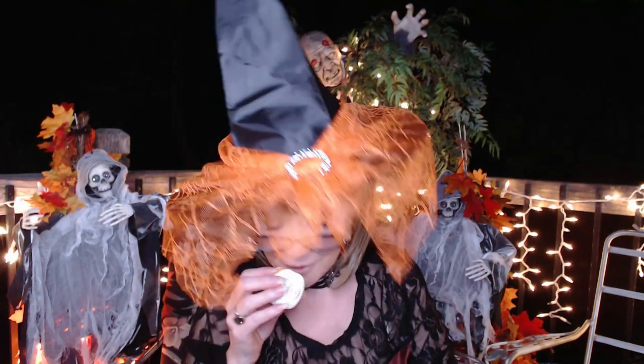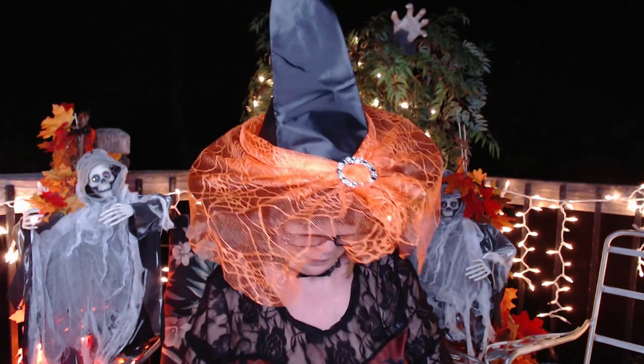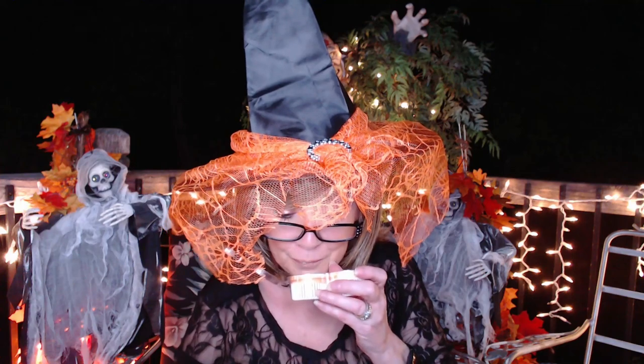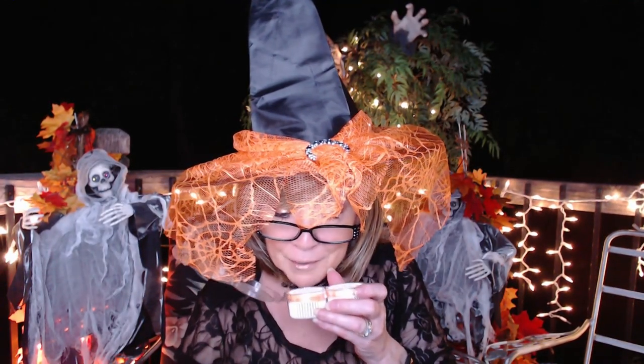Oh my gosh, this is awesome! So this one is called Pumpkin Roll. This smells really nice. It reminds me of like a yellow cake baking in the oven, but pumpkin pie at the same time. Maybe some pecans, lots of butter, and like cinnamon nutmeg, things like that. Really, really nice. This is going to be all in one bottle — so nice.